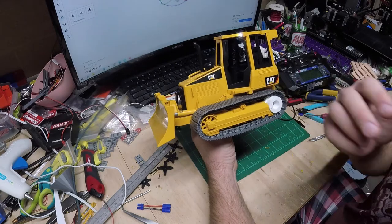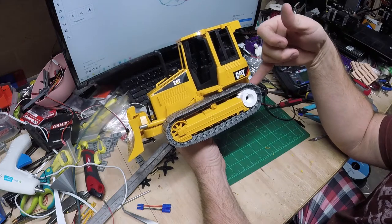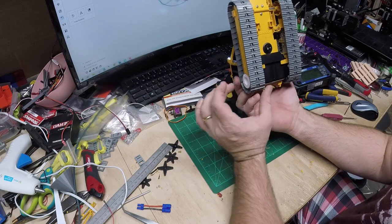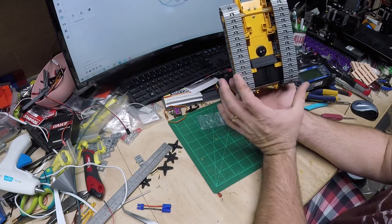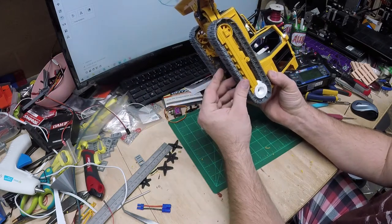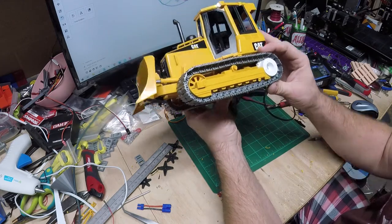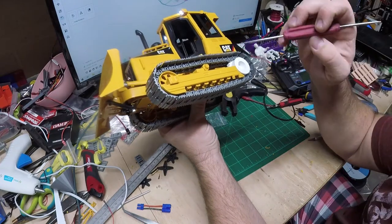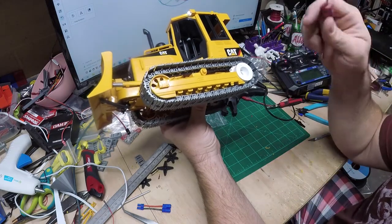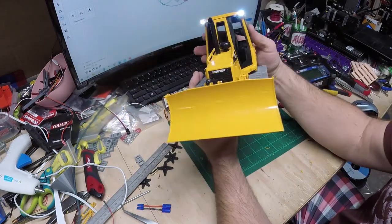We got this finished up. I got the sprockets reprinted — I offset them another eighth of an inch to bring the sprockets in a little bit farther because the servos were pushed out too far. The updated STL file will get posted to Thingiverse. I'm not a hundred percent happy with the way the sprockets are engaging the track, so I'm going to modify them to make the teeth come up a little higher — I'll get that updated tonight or tomorrow. We also have the lights working.